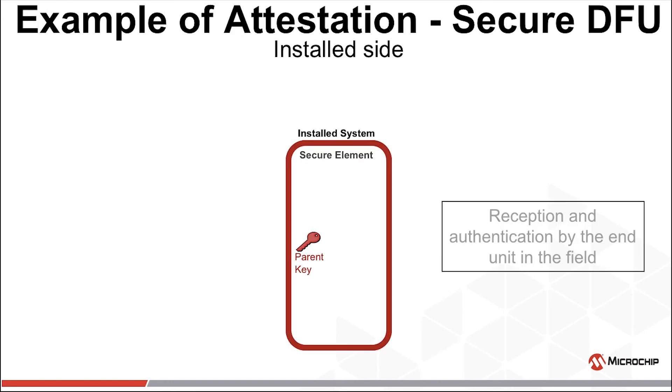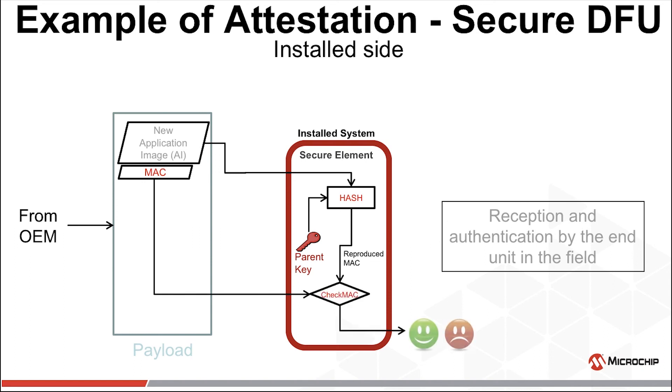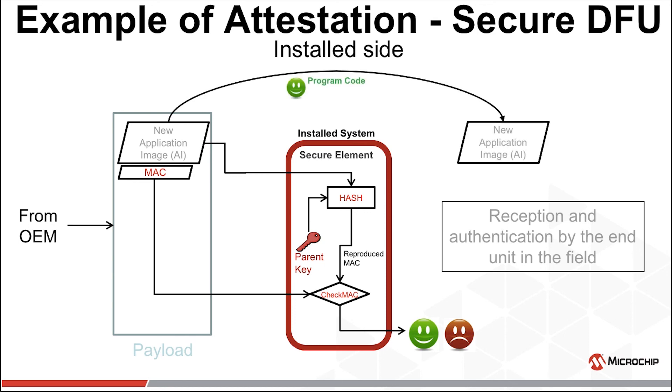Now let's consider what happens after the payload arrives at a device in the field. When this device was manufactured, the parent key was placed into it under the relative secure circumstances of the production line. The payload arrives from the OEM — again, this will depend on your ecosystem. The new application image is hashed with the parent key, creating a digest which should match the MAC in the payload. The reproduced MAC is compared to the MAC from the payload. If it matches, the new application image is accepted and programmed into the field unit.